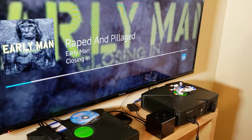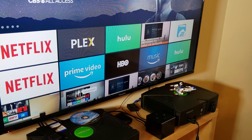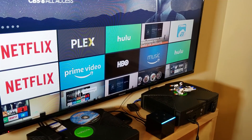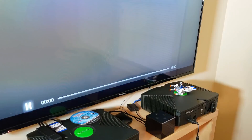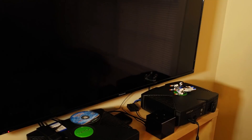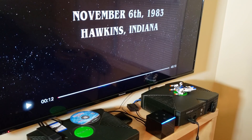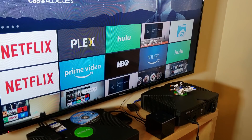Voice commands extending to Plex are limited to just launching the application. Let's try it with Netflix. 'Alexa, play Stranger Things on Netflix.' — 'Here's Stranger Things.' This one works — opens the Netflix app and launches the show with no problems. 'Alexa, go home.' Let's try another: 'Alexa, play Dark on Netflix.' — 'Here's Dark.' This one is working too, great.